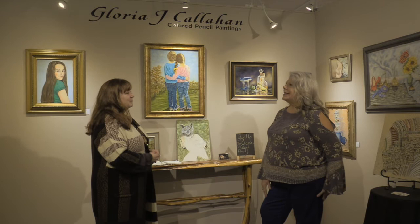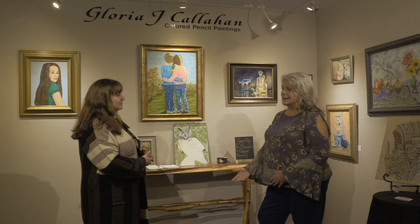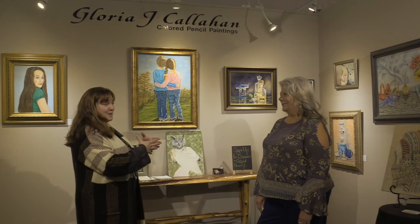You teach classes — talk a little about that. I teach classes in my home studio in Powhatan, smaller classes because it's a detail-oriented medium. Most people who come to me don't have a lot of art experience, so it's trying to teach them to draw and work through the layers. Well, that's exactly what we tell everybody when they first come in — they want to take a class, and we say take a drawing class. You need to learn how to draw — that's the first tool of the trade.